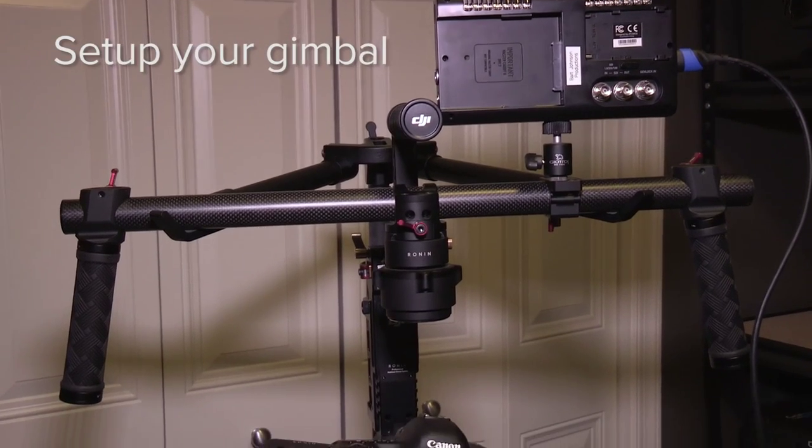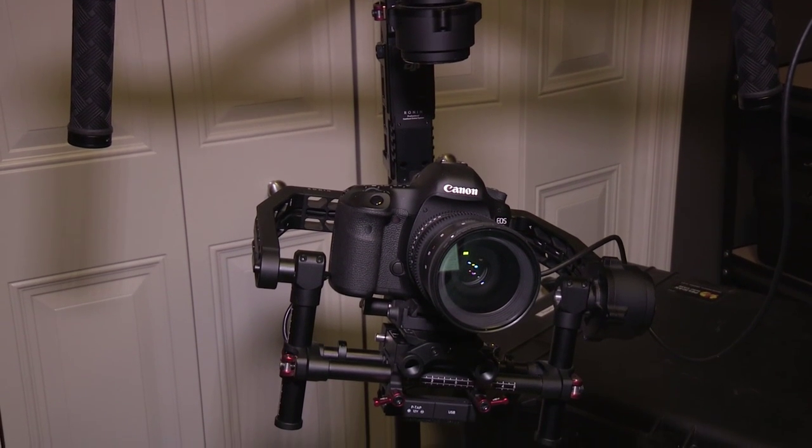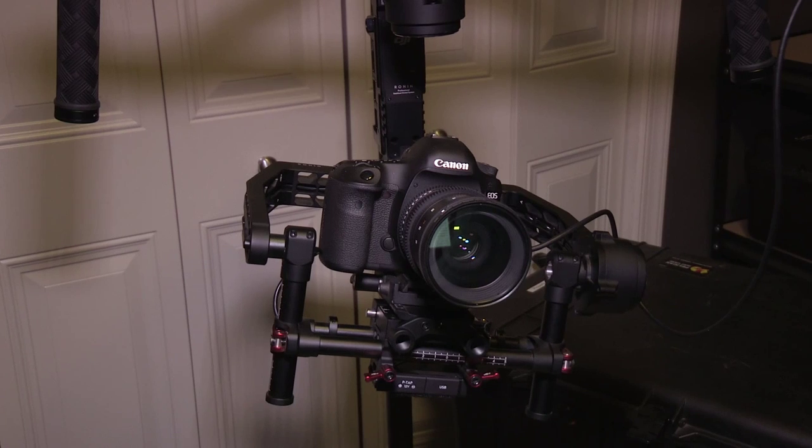The first thing you're going to want to do is get your gimbal system and camera set up just normally as you would if you didn't have any of this equipment we're about to attach. Get your camera on there, get your lens on there, make sure you have cards and batteries, and you're going to want to mount a monitor of some kind so that you can view what you're seeing as you're operating. Get all that set up first.